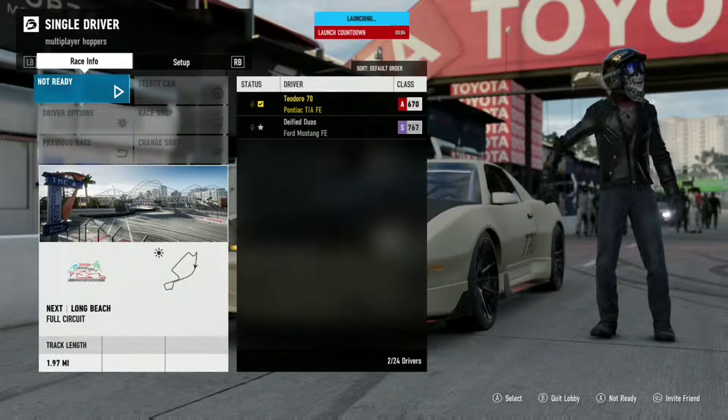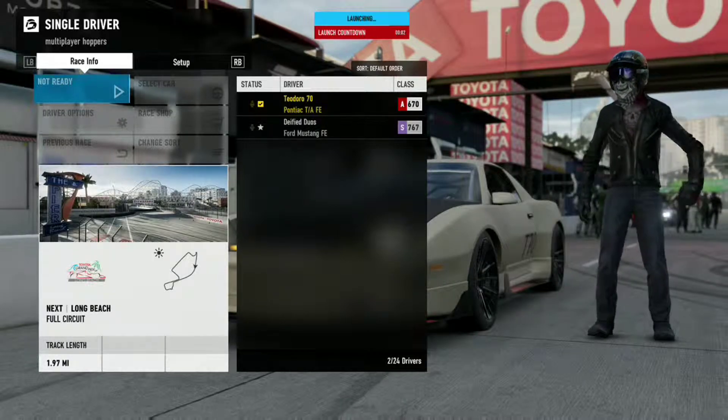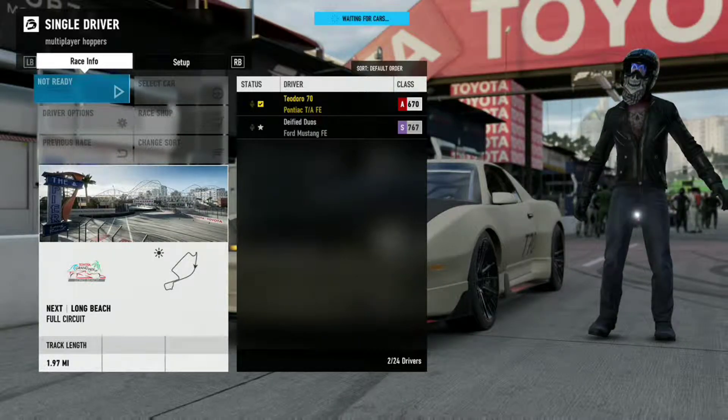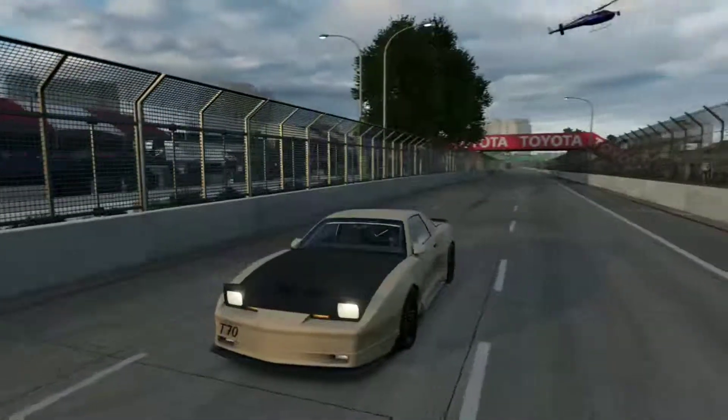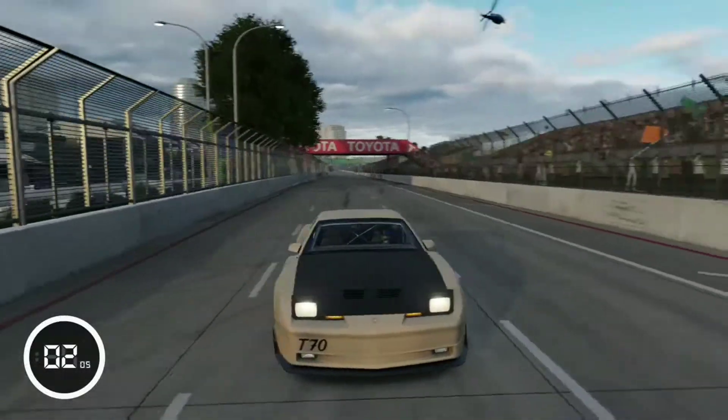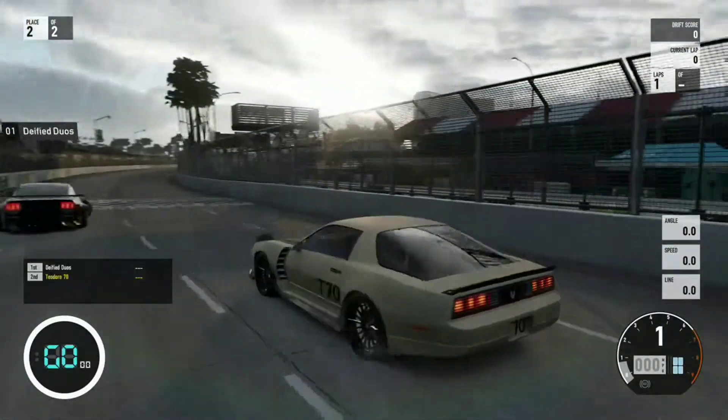I painted it the usual T70 look. This is like my standard paint — if I'm going to have a Pontiac Firebird or any Pontiac in general, it's going to be cream with a black hood, just looking clean, not too crazy.